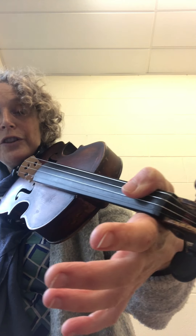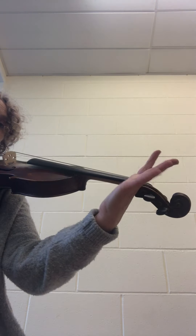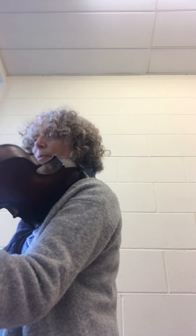You'll see that my thumb isn't over the top — you can't touch the strings with your thumb. It should be nice and soft, with my fingers here. You may want to adjust your hand a little bit so that it looks like this. You should be able to wiggle your fingers, and your thumb is really soft — don't grip with your thumb at the back.